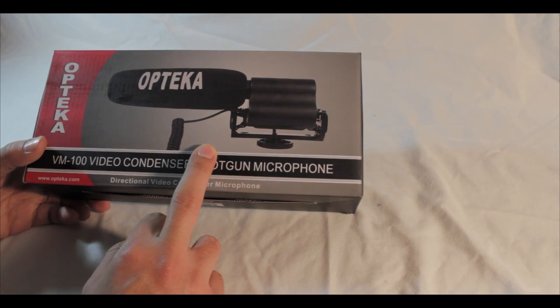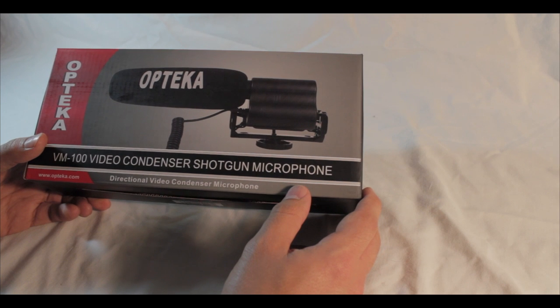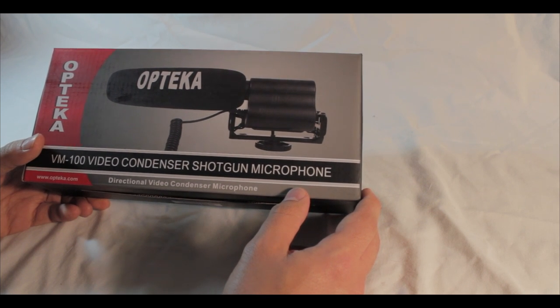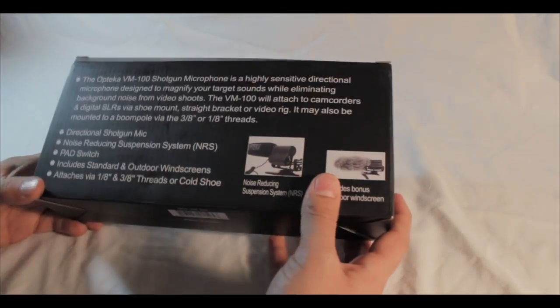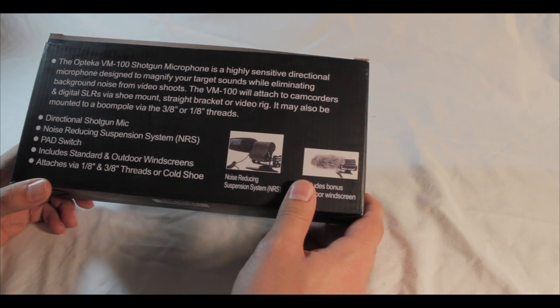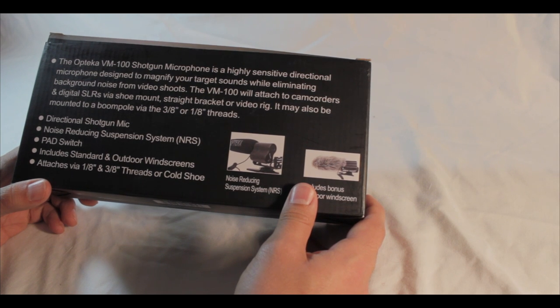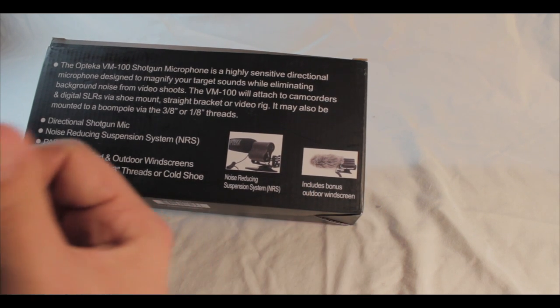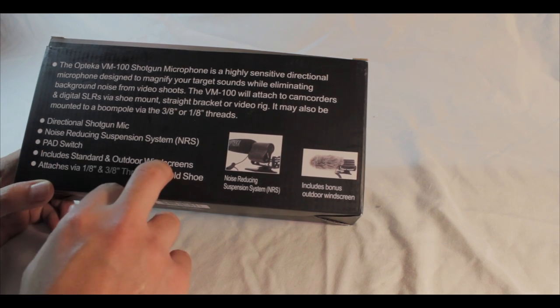I got this for a little cheaper because I had about four dollars in eBay credit, so it came out under the $79 price. It's the Optica VM100 shotgun microphone — a highly sensitive directional microphone designed to magnify your target sounds while eliminating background noise from your video shoots. The built-in mic on the T2i is horrible, which is why I got this.